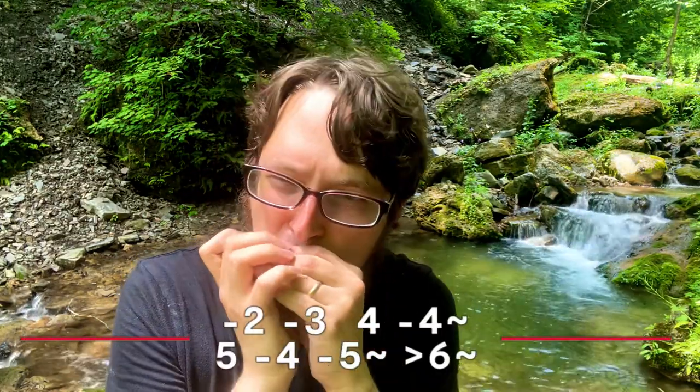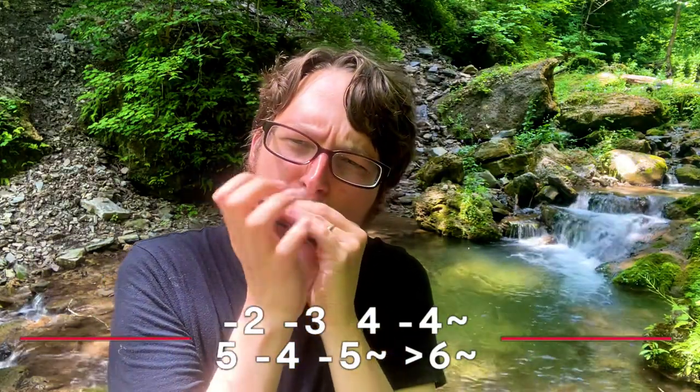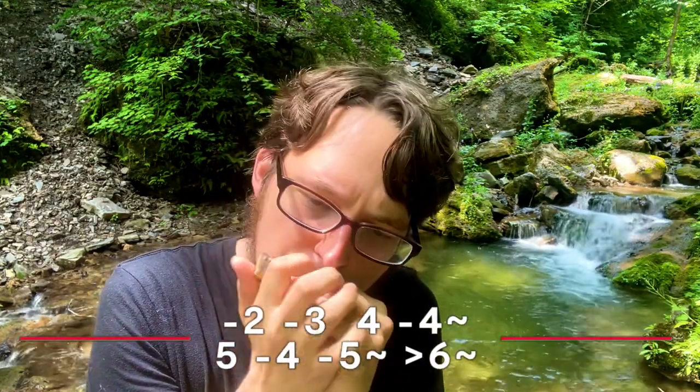The three riffs I'm going to be teaching you today — here's the first one. This is pretty easy, no bends, a lot of hand effects and stuff which makes it kind of fun. I really like this riff because when you're playing a slow blues it gives you permission to really slow down and just enjoy the feeling of playing a harmonica, not worrying about going really fast.